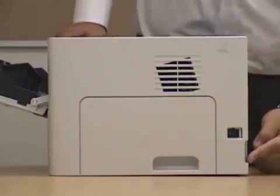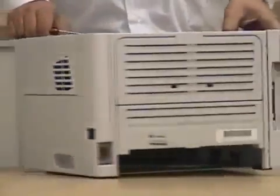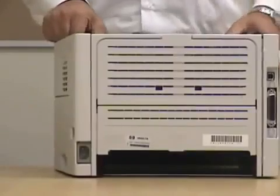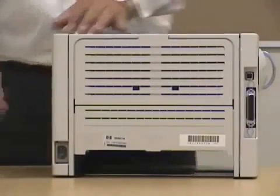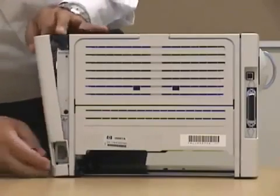Now when prying it, you have to be careful — the unit on the back is very sensitive, and you don't want to break it. Remember, everything on this printer is basically plastic.